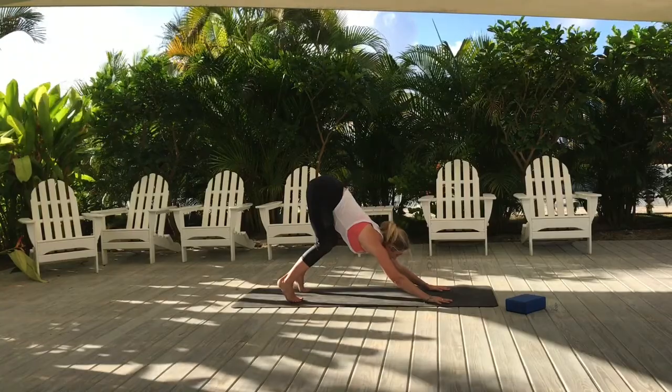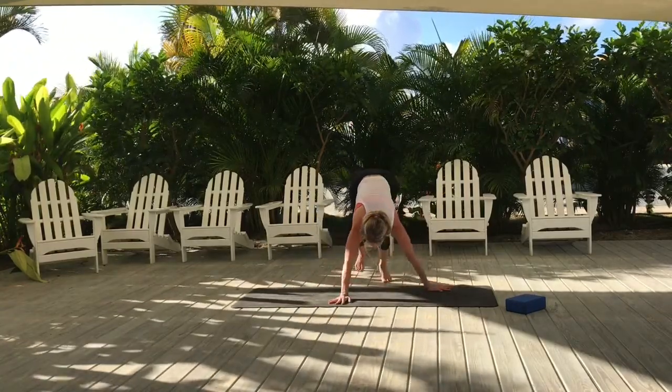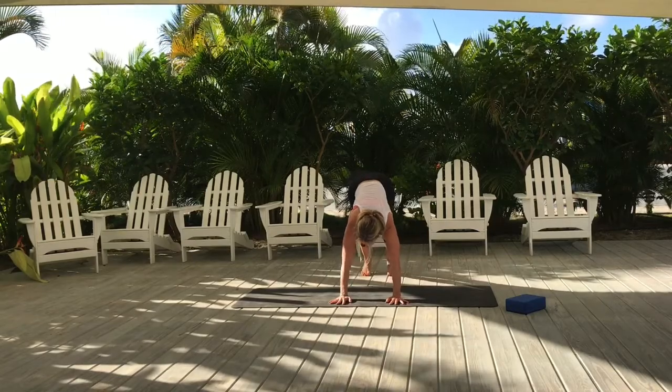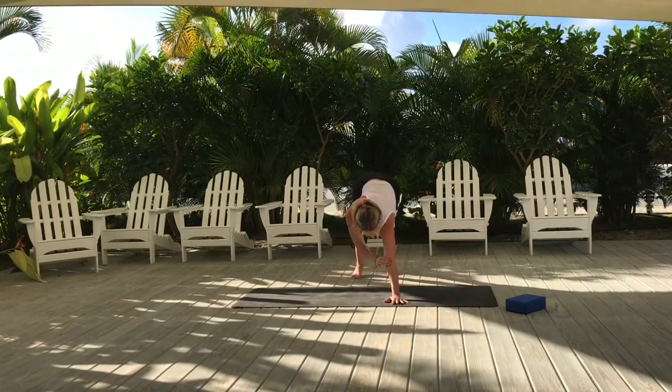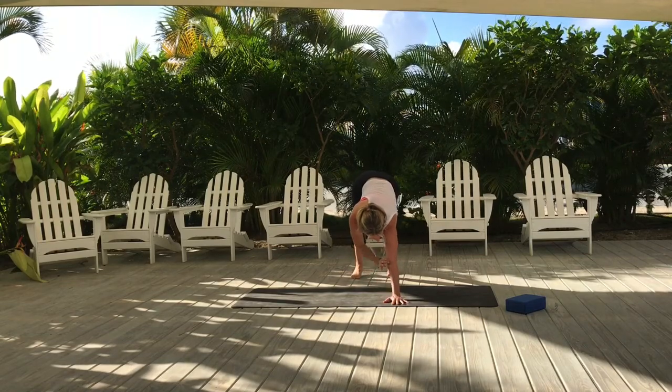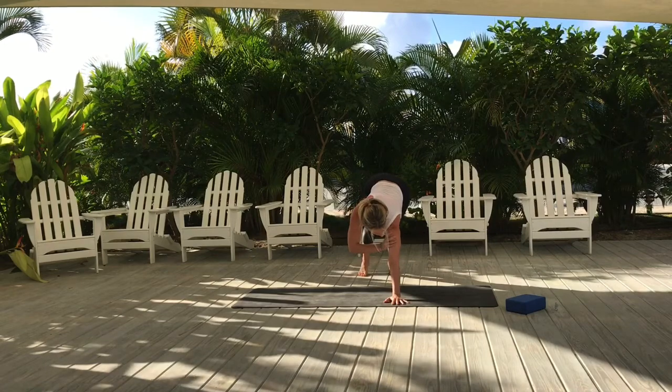Try not to round your back, and press through the hands. I'm going to turn so that you can see what to do with your arms. Push through the thumb and first finger, hug your elbows in, and try not to let the elbows splay out too wide.